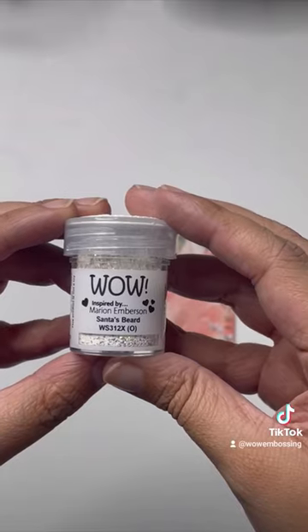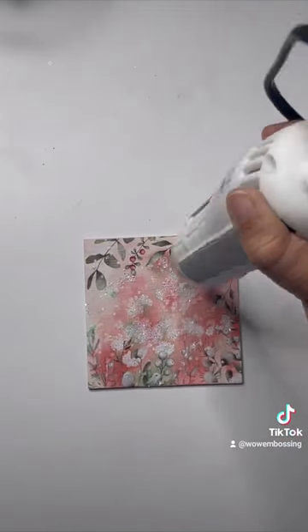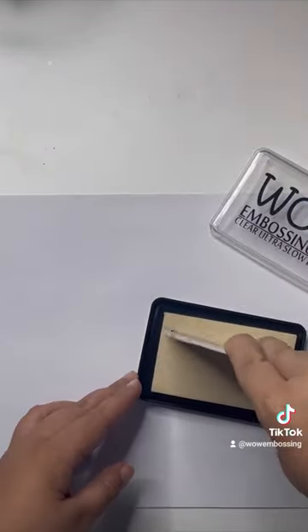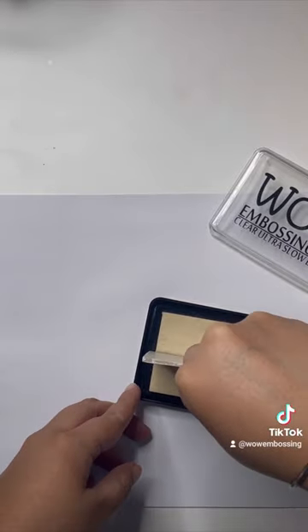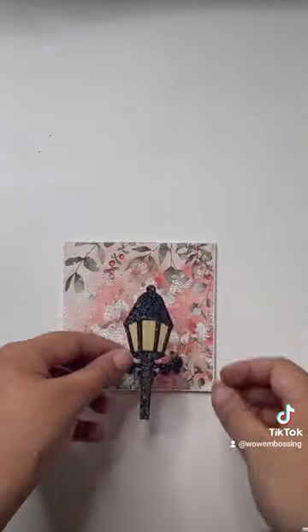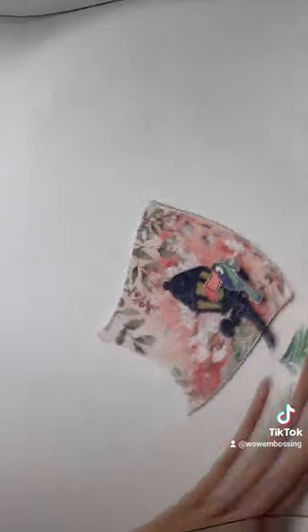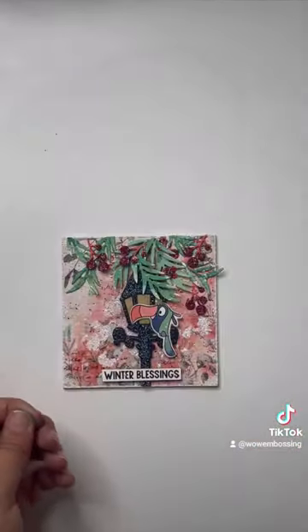Embossing with On the Lake on black, adding water splatter and embossing it with Santa's Beard for that background snowy effect, and using elements from Alex Siberia Designs — just a little bird and some winter foliage colored with Lindy's Gang sprays as well as Earth Sparkles from WOW embossing.